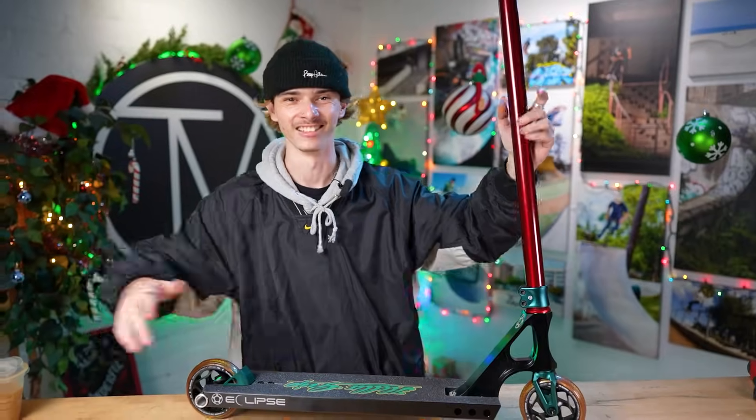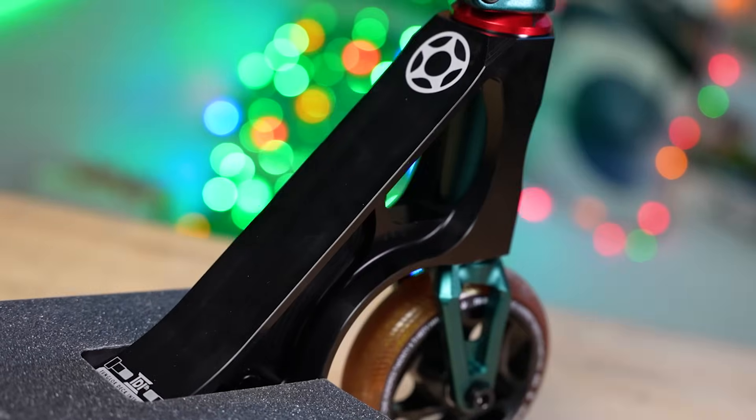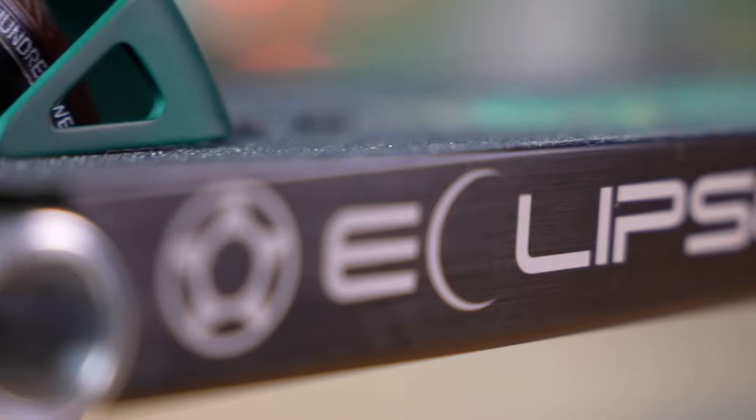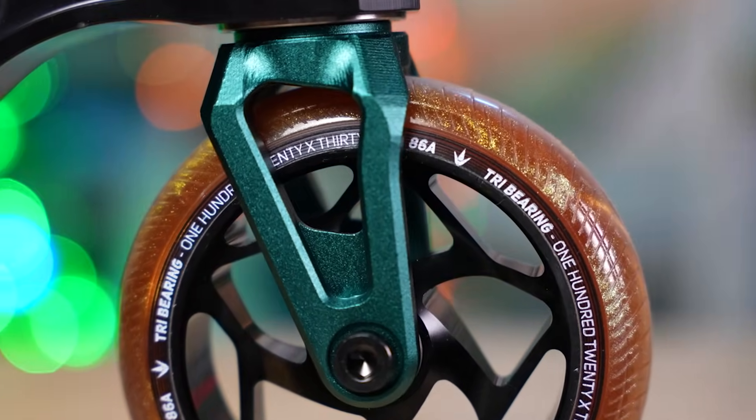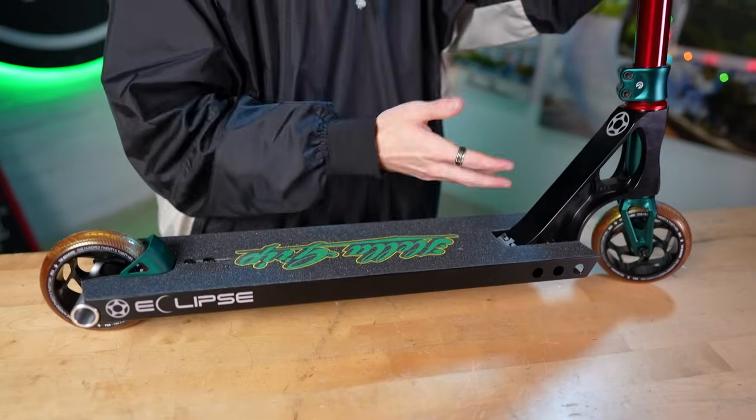Christmas came early because this custom build is finally done! I hope you enjoyed that b-roll and honestly I hope you guys enjoyed how the scooter turned out. For a Christmas edition custom build I tried to keep it subtle with the hints of green and red — I didn't want it to dominate the scooter completely, but I am thrilled with how it turned out. Colors are beautiful, and I know you guys want to know if it's dialed — let's go find out.